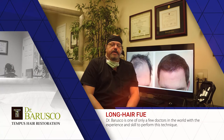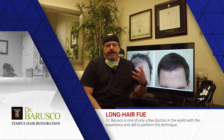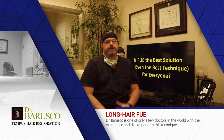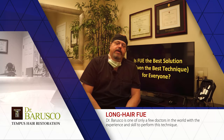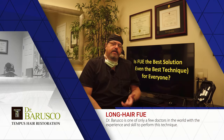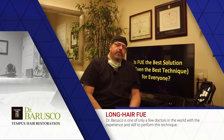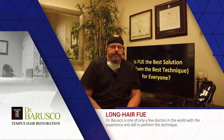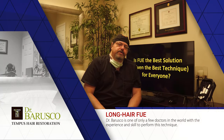Hopefully that answers your questions. If you think you're a good candidate for this procedure and want to talk about it, our consultations are free. I'm happy to give you a rundown of the different types of procedures and what's best for you, because not everyone is a good candidate for a transplant, not everyone is a candidate for FUE, and not everyone is a candidate for the no-shave FUE or long hair FUE. I can see you remotely via video conference or here in our office in Port Orange, Florida. The important thing is achieving a great result that you'll be happy with.